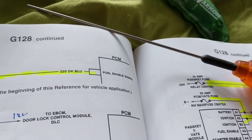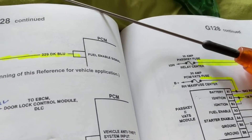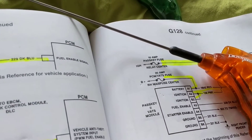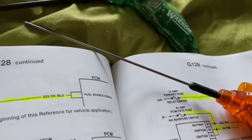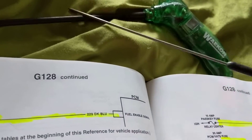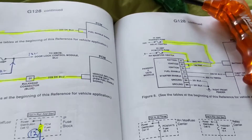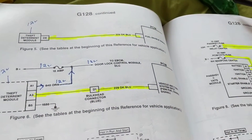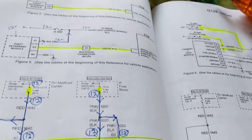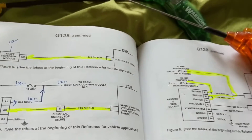This does not replace an analyzer, a scope, a scanner, or any measuring devices — I want to stress that. It's just a quick test to see if there's a spark plug firing or a fuel injector being pulsed on and off. You'll understand it much better when I go hands-on to the fuel injectors and spark plug wires under the hood. But tool of the day — this is what I recommend.